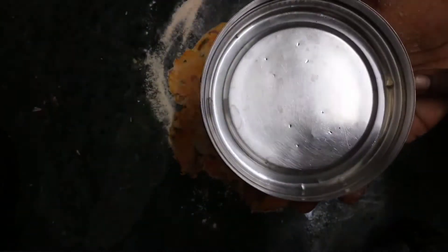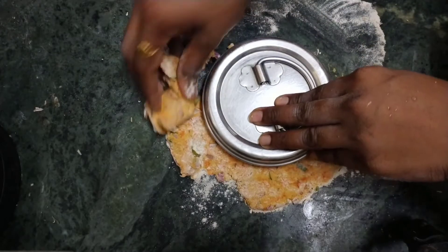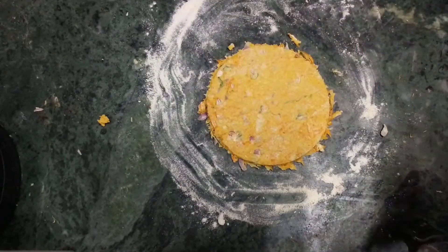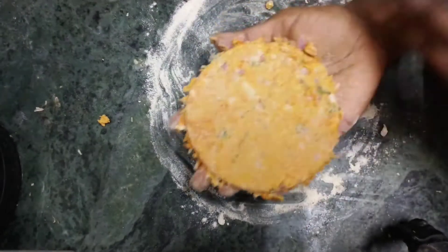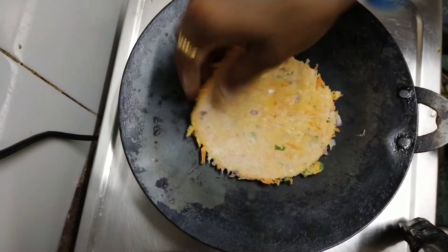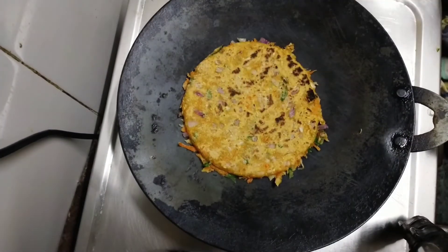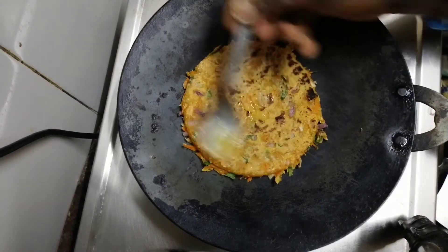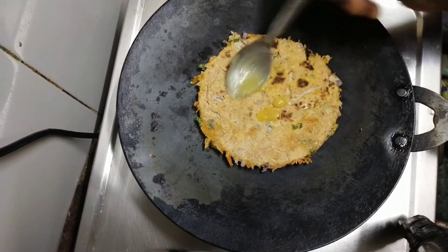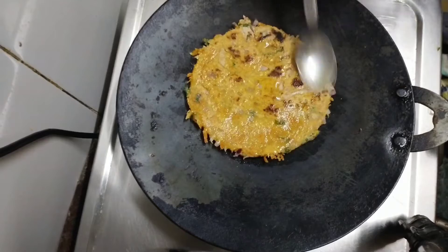We will cut the round shape and cut the excess. If you are not getting oil, you can spread it in a little bit.